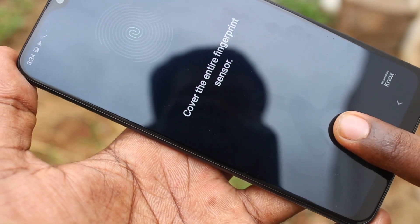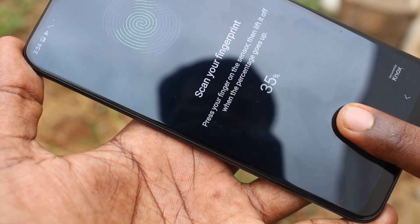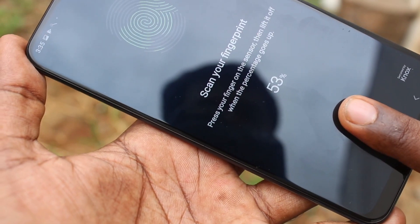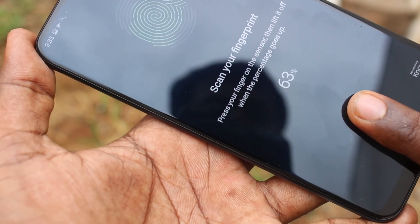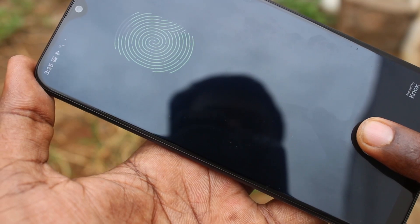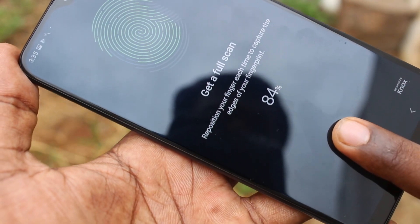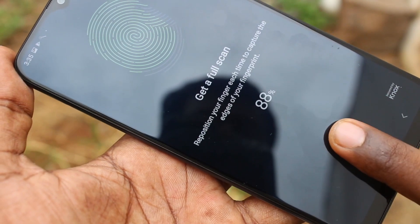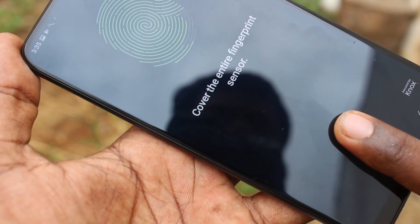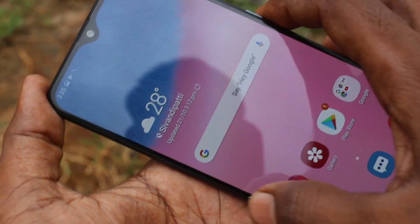This time place another finger. Click continue. If you want to add one more finger you can use the add button, otherwise click done.